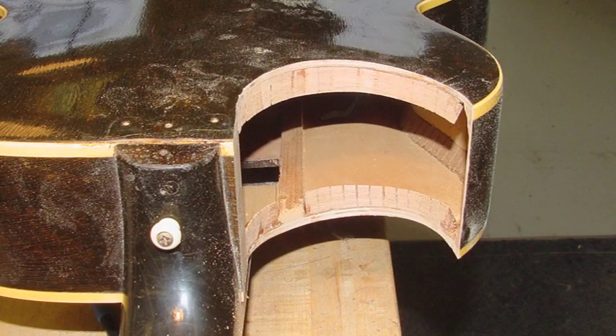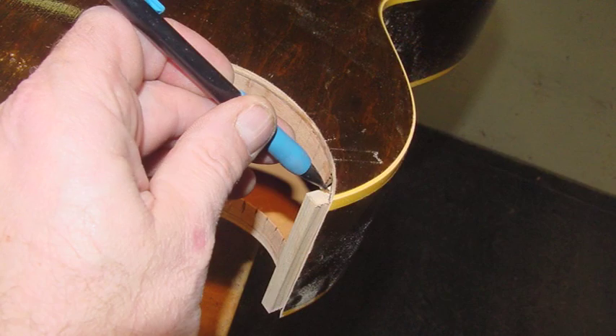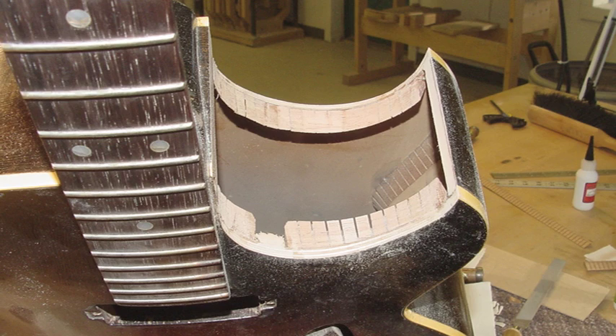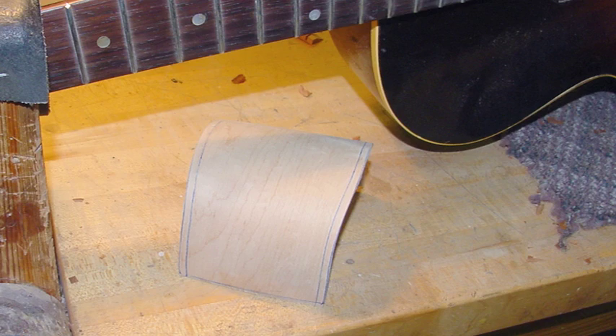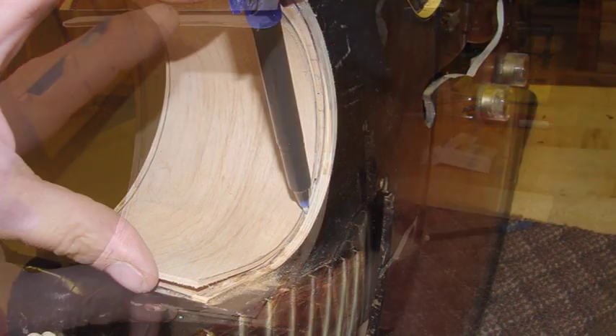I just look through the F-hole to make sure it looks good from the inside — and that's good enough. I had to put a little piece on the point so that I have something to glue to there for the very tip of the cutaway, but that can be done simply enough. I'll super glue that into place, and there's the cutaway ready to go. I keep looking through the F-hole to make sure it looks good. Then I start to mark where the cutaway is going to hit the top and the back, and cut it out.